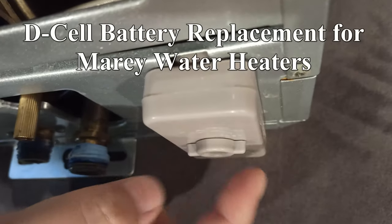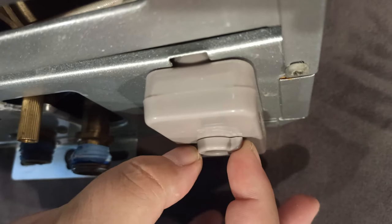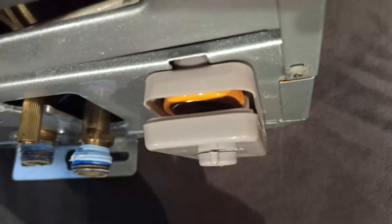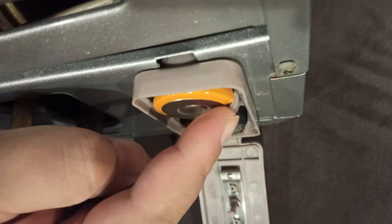First, you want to rotate this — it has to be rotated. Please be very gentle because it's plastic. Rotate this and it pops out. You're going to rotate counterclockwise and then you'll see these are holding the battery.